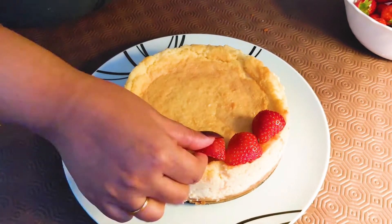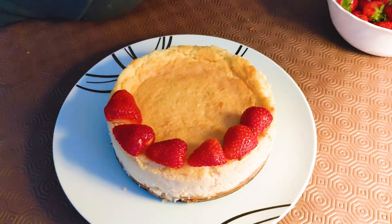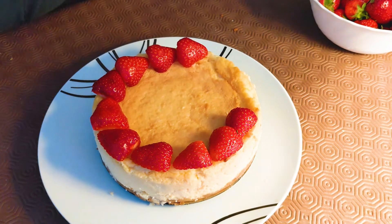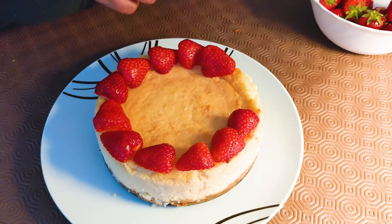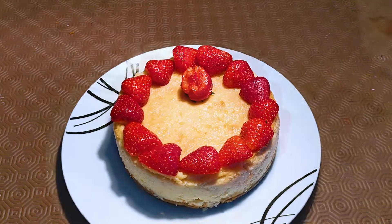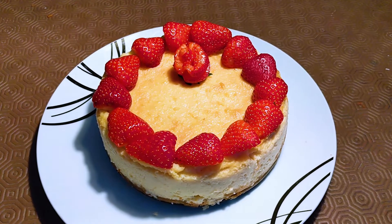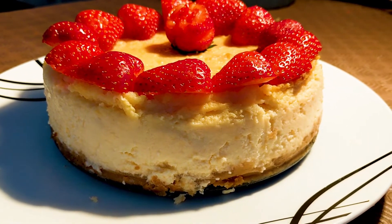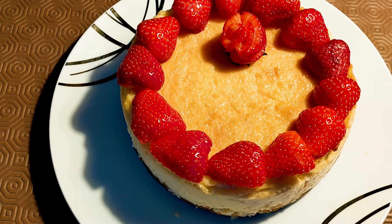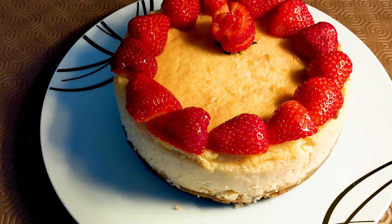Now I'm going to garnish it with strawberries. I've cut the strawberries in half and I'm making a very simple design around the edge of the cake. You can garnish according to your aesthetic sense and create your own designs — I've kept it simple. You can also use whipping cream on top to pipe designs.